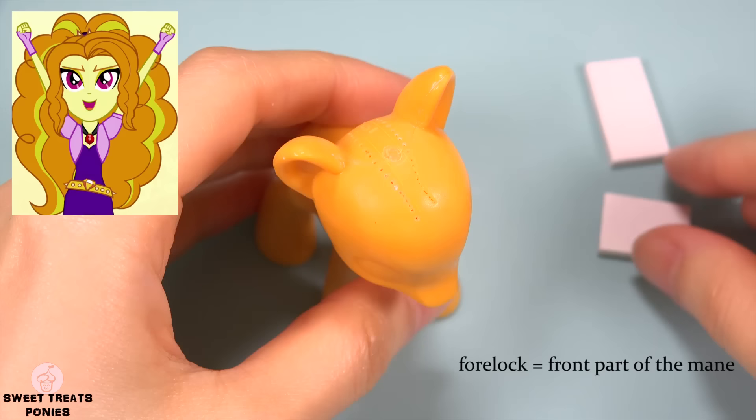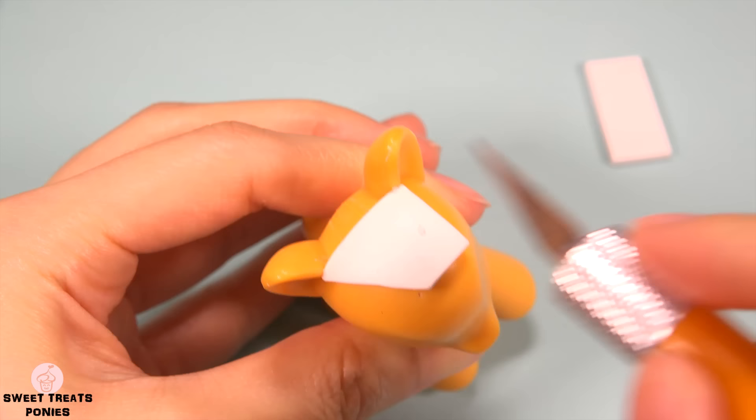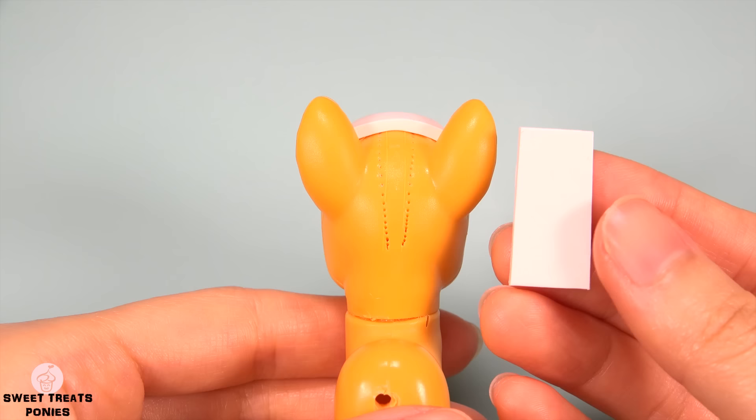The first Dazzling I'm going to make is Adagio. To make her forelock, cut out a rectangular piece of clay and press it onto her head. Lightly mark the center point. Now trim it into a V shape. Smooth out any rough edges.